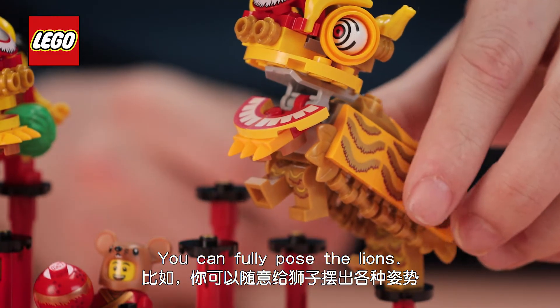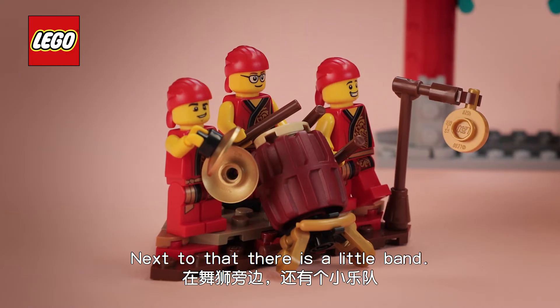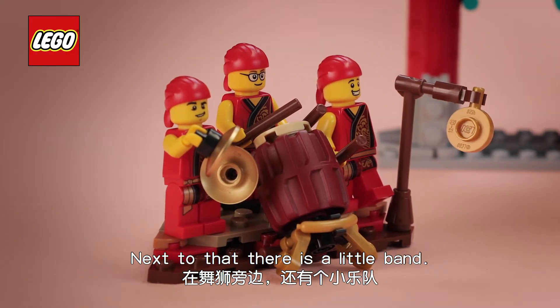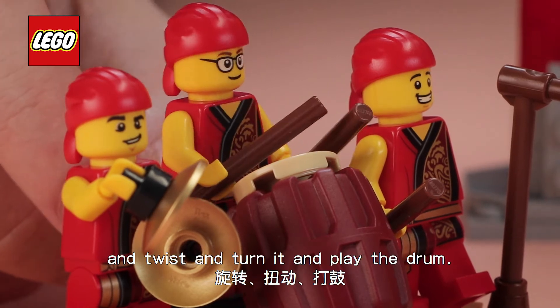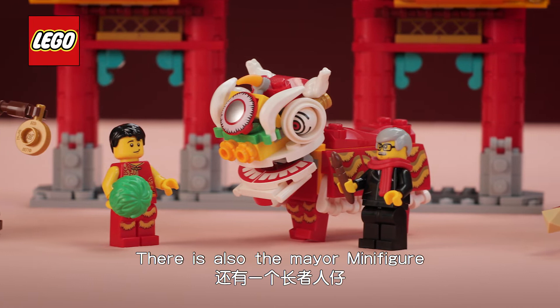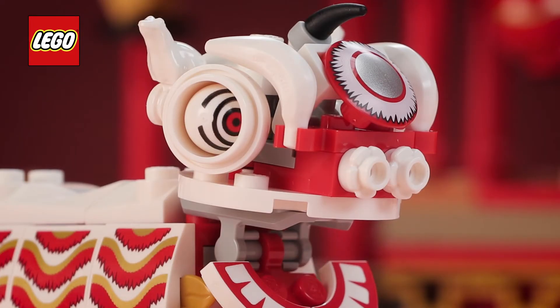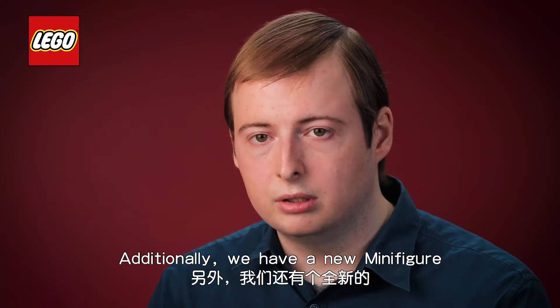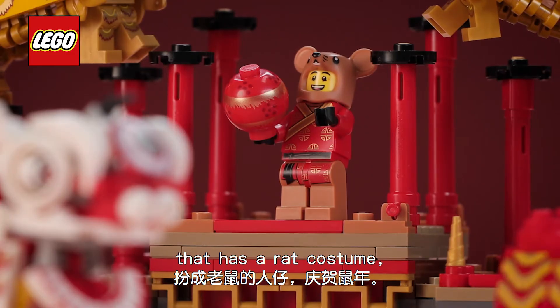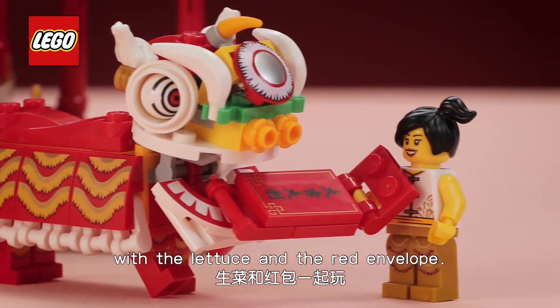You can fully pose the lions and you can also open and close the mouth. Next to that there is a little band and you can use the drummer minifigure and twist and turn it so you can play the drum. There's also the mayor minifigure that paints the lion's eye red. Additionally we have a new minifigure with a rat costume that can interact with the lions with the lettuce and the red envelope.